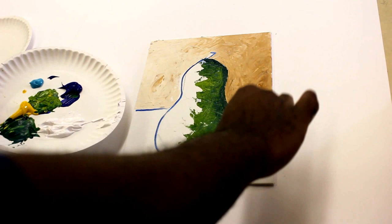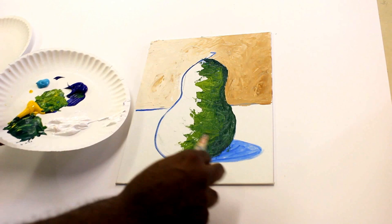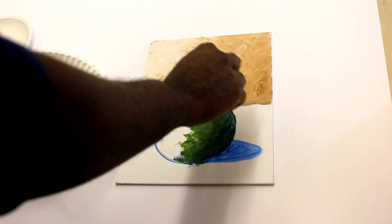Now, a real pear is not this kind of green, but I just wanted to show you basically the way you can show the lightness and the darkness on one color on an object, and I'm just using the pear to show that demonstration.